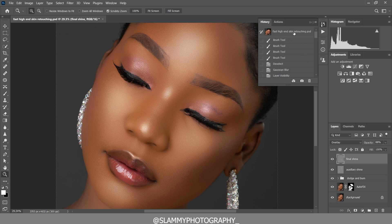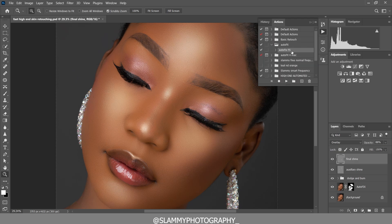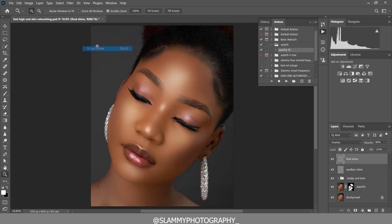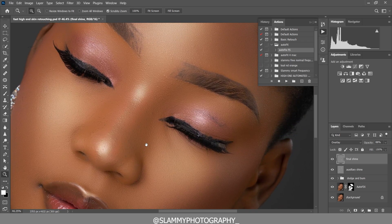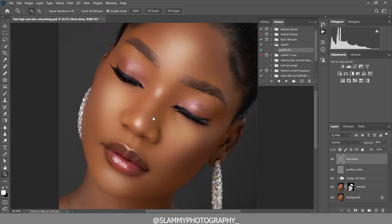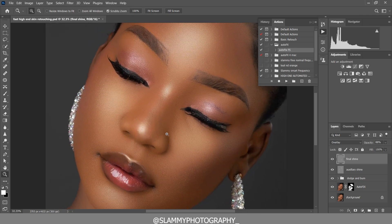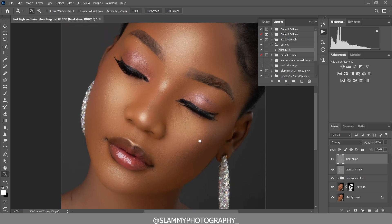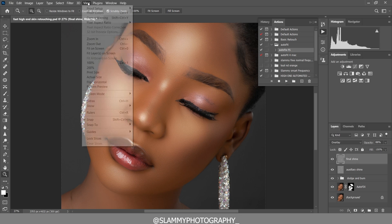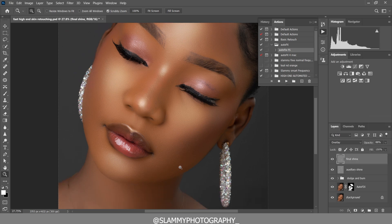You can see how we fixed the skin using the AutoFix FX action — here was the before, and here is the after. The action is available for PC and Mac, link is in the description. It's the best way to get high-end skin retouching with just one click. For just one dollar — a contribution to the channel — you get the AutoFix FX action that works on all image types and all skin types.